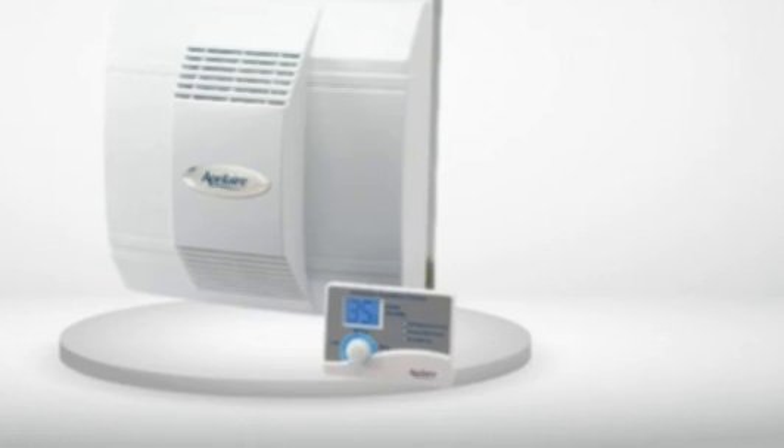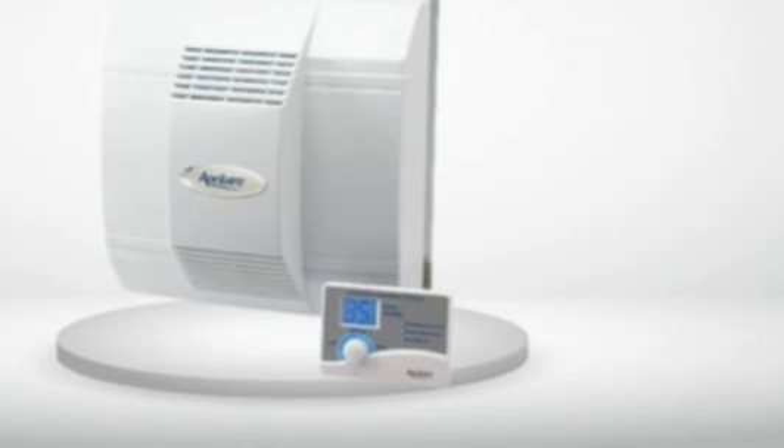5.0 out of 5 stars. Exactly what the house needed with a new baby on the way. Spent many hours researching how to install a whole house humidifier and this one was recommended many times. When our furnace got serviced this fall, the technician also recommended we get a humidifier, and when I asked him which model, this is the one he recommended.